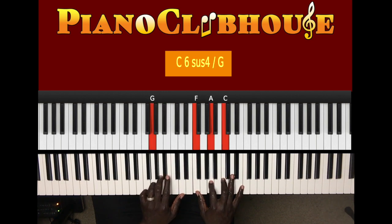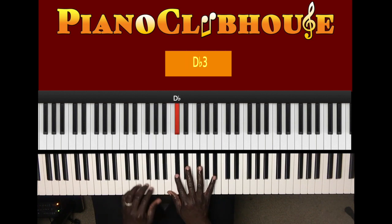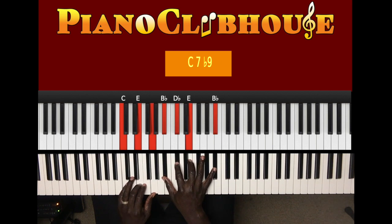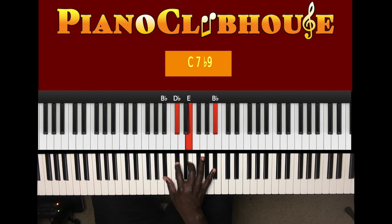But you can lessen it up by just playing G and D in the left hand and right hand F, A, C. Or add the B flat. G, B flat, G, B flat, D, F, A, C. Or just play C in the left hand. Got it? All righty.